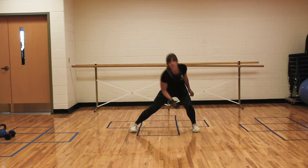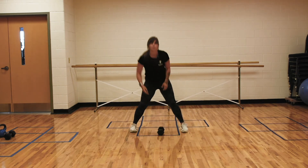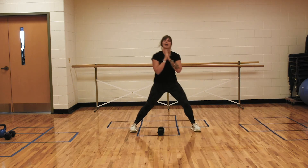If adding that weight is too difficult for your stability, feel free to drop it and just start by doing a side lunge. Feet back in the middle position.